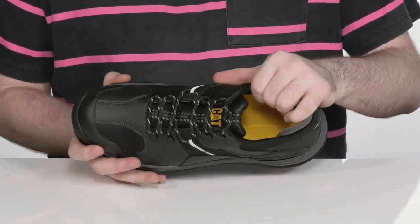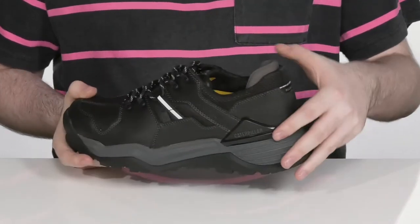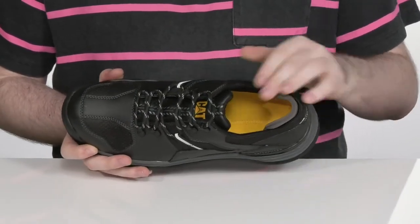The inside lining is moisture-wicking to keep out all the debris, making sure it's super fresh on the inside. It's got a reinforced heel with some extra foam to help protect you from the back, with plenty of cushioning in the collar and tongue to keep you feeling secure.